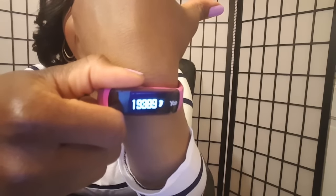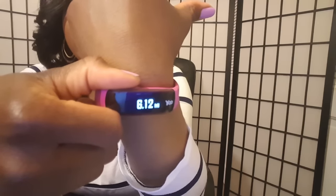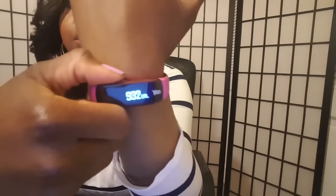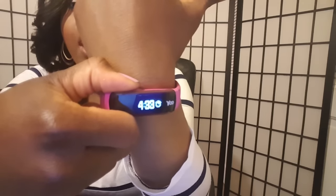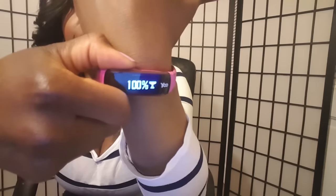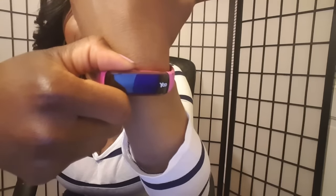I'll go ahead and show you guys my stats for today: 19,389 steps, 6.12 miles, 932 calories burned, and I have been active for 4 hours and 33 minutes. I have reached my goal for today — I set my goal for 15,000 steps and at least five miles.